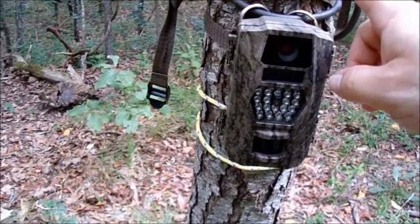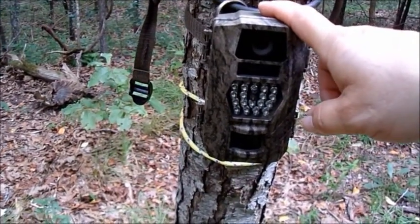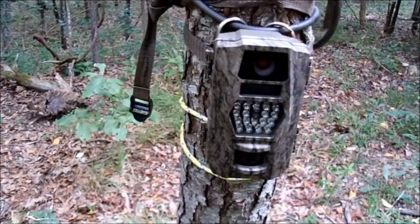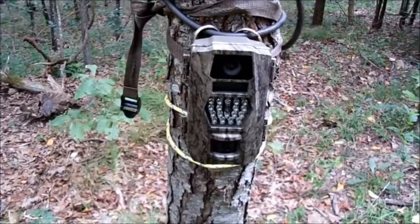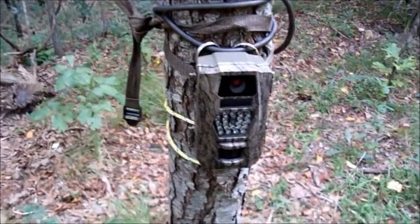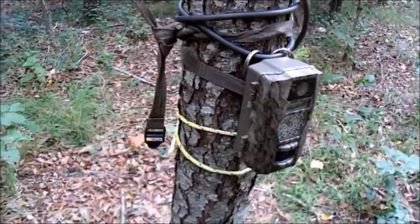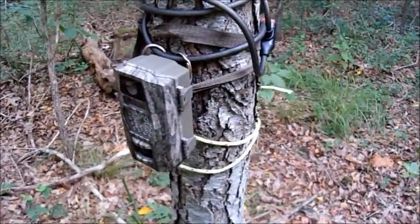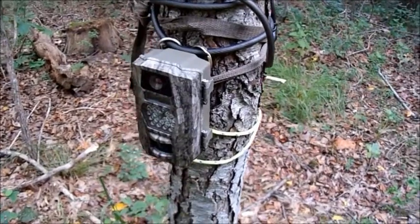This choke hammer was giving me problems ever since I've gotten it in this place, but every choke hammer I put here messes up. This is choke hammer three spot. I always have a lot of problems here, but this is the best place to see the deer come through. So yeah, I go ahead and put up with the troubles just so I can get the deer.